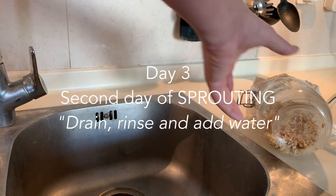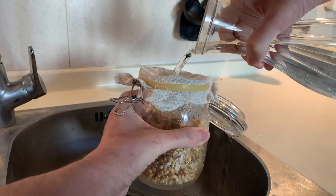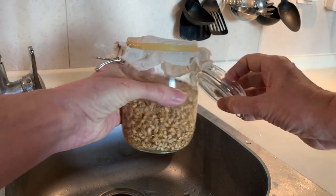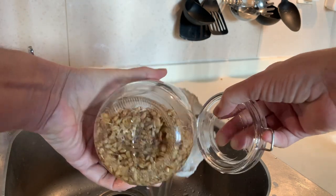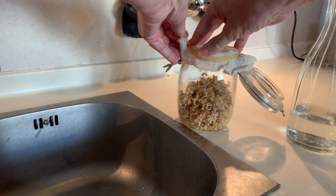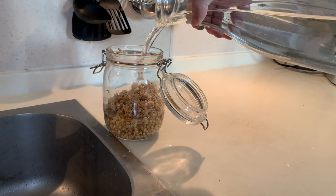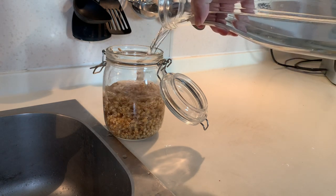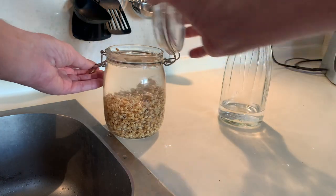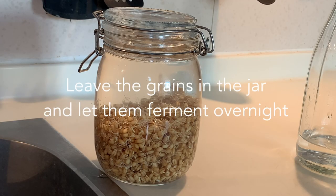Day 3. Now the grains are fully germinated. Add filtered water to the jar to rinse the grains, then drain the water. Remove the cheesecloth and add 80cl of filtered water. Close the lid and let the mixture ferment overnight.